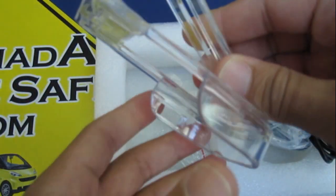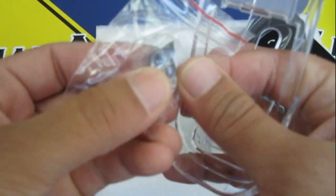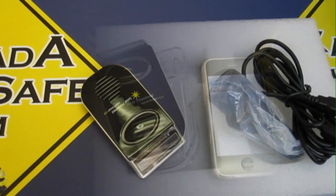So now that becomes a visor-style mount versus the suction-style mount. If you want the suction-style mount, you've got your suction cups right here — and that's it. That's what you get in the box.